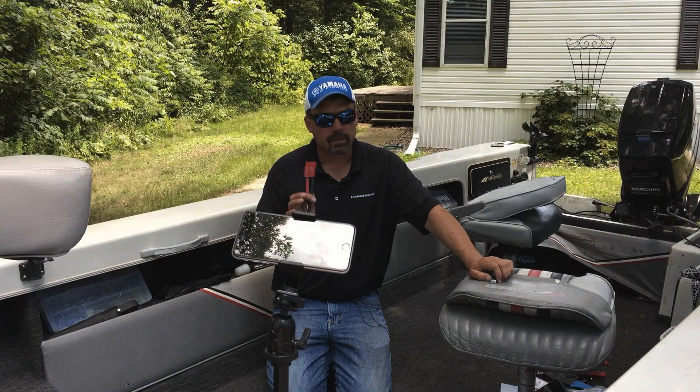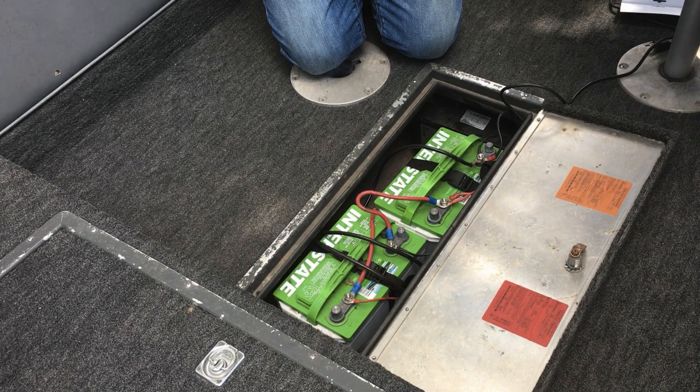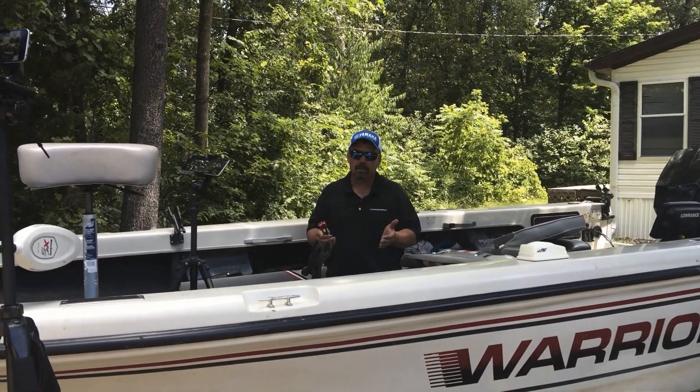So now we're going to show you how to do a simple 24-volt system. This is actually the boat I use in the wintertime. It's going to totally clean up this compartment. The other thing I do with this boat is take the batteries in and out when I'm not using it.